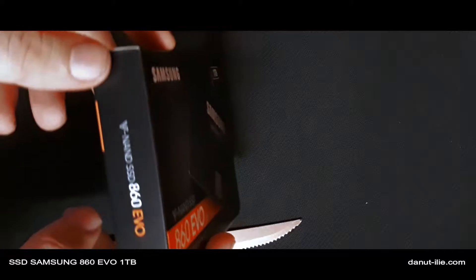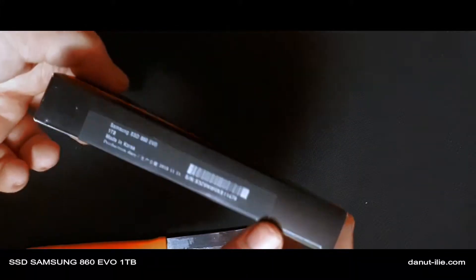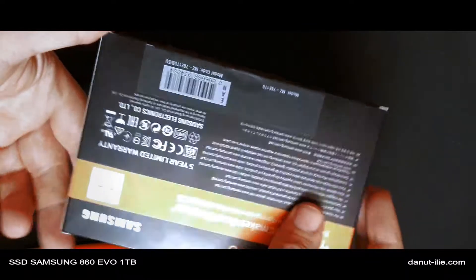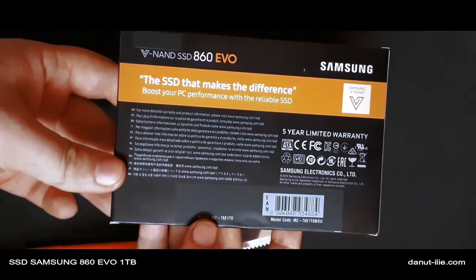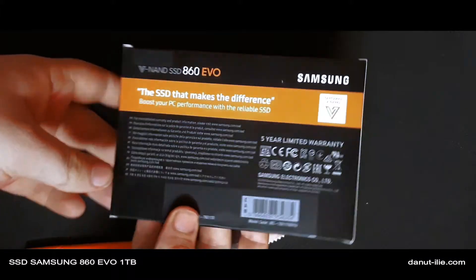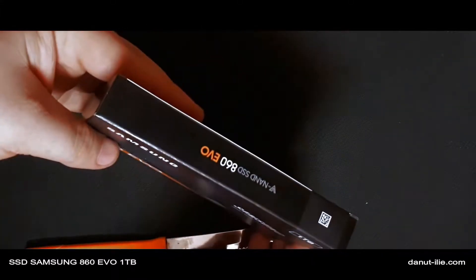Pe partea stanga a cutiei vedem denumirea produsului. Avem numarul de serie, si mentiunea ca este fabricat in Coreea. Pe spate avem mesajul 'makes a difference', si informatii in diferite limbi pe care nu stam sa le citim acum. Hai sa desfacem pachetul.